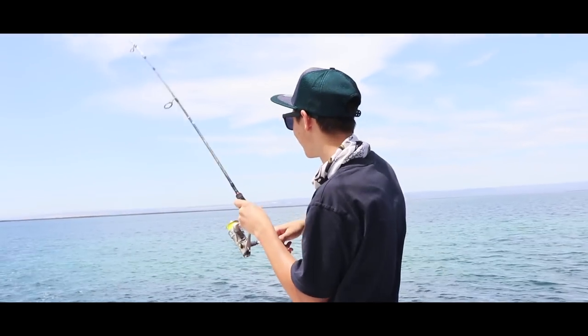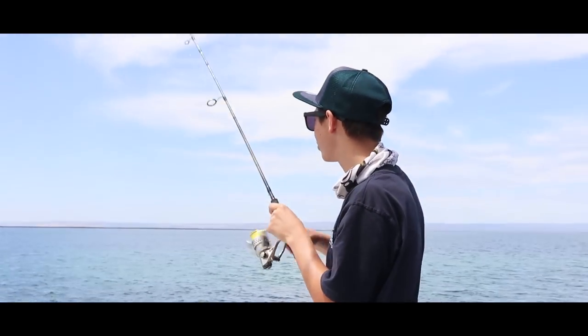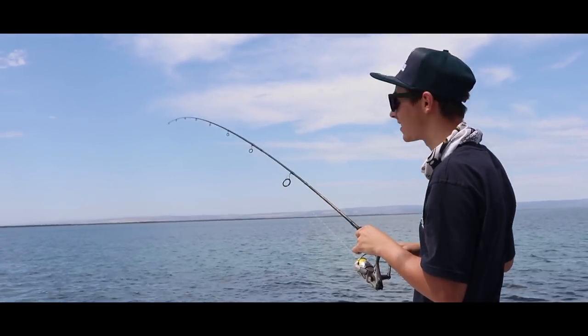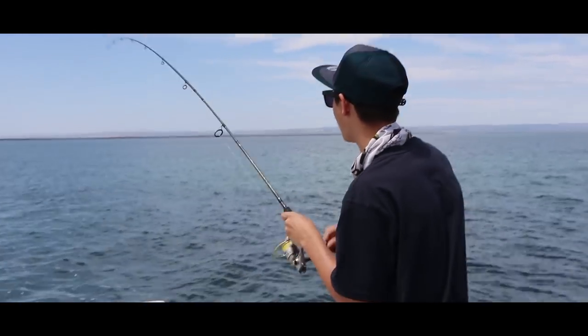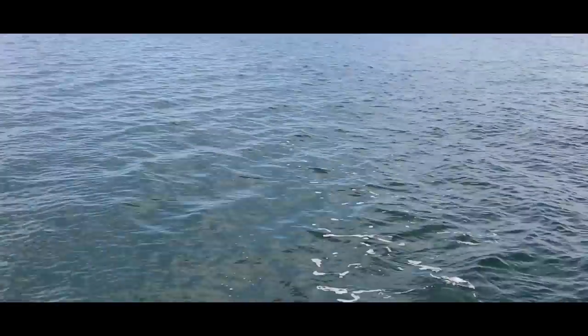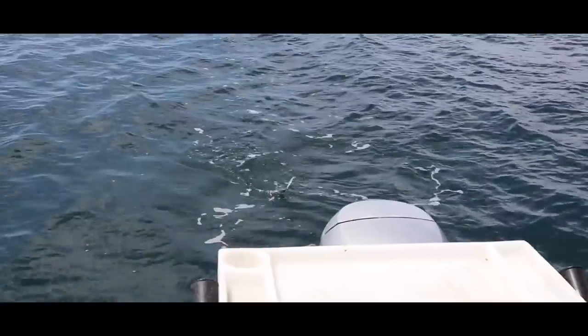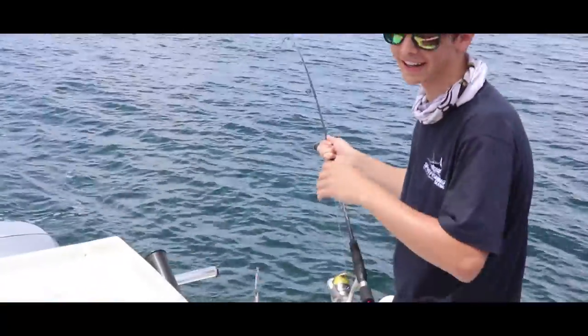Hooked up again. We're doing around 6-7 knots and this thing just ran out. I want to get the hook-up on film for you guys — this is absolutely awesome fun. Once again that same lure is doing it again, and I hope I can actually land this one this time. There's a beautiful-sized fish on the surface. Let's see if I can try and land him.